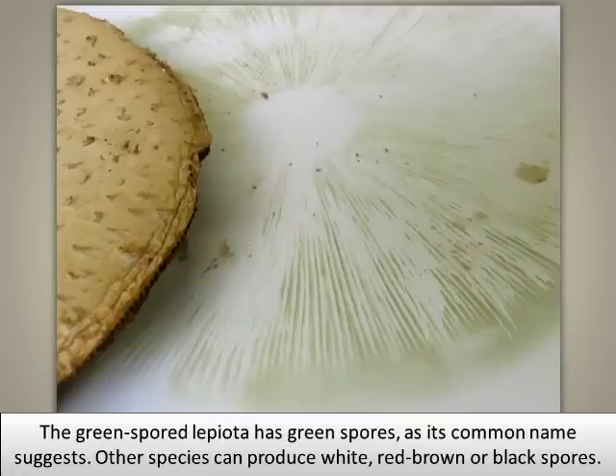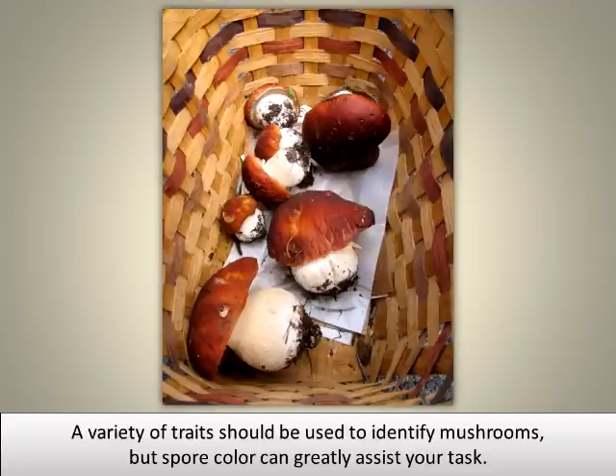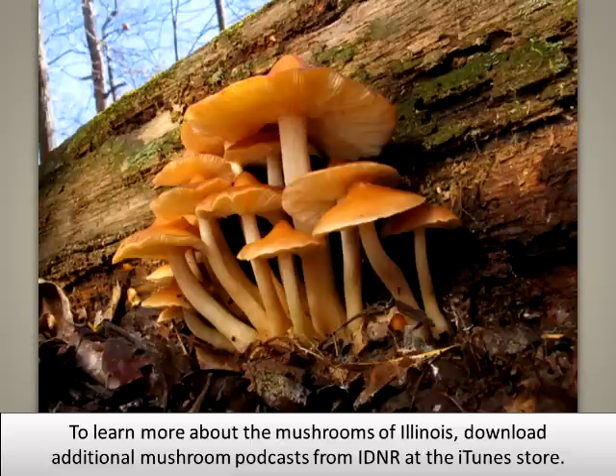Other species can produce white, red, brown, or black spores. A variety of traits should be used to identify mushrooms, but spore color can greatly assist your task. To learn more about the mushrooms of Illinois, download additional mushroom podcasts from the IDNR at the iTunes store.